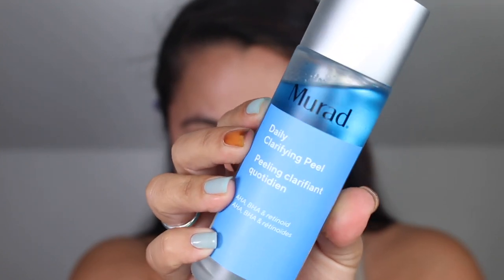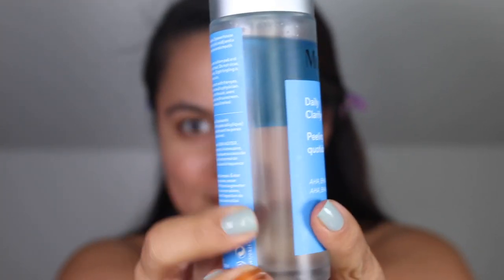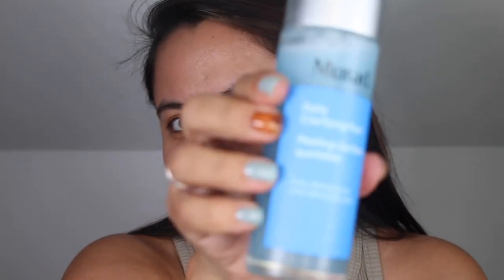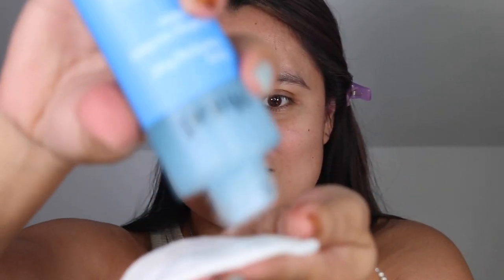This retails for $39 and you do get 3.2 ounces, making this $12.18 per ounce. Prior to application you want to shake this product vigorously, then apply it over the skin with a cotton round. I love using reusable cotton rounds — I will be sure to link them down below, I did pick mine up on Amazon. You want to sweep the product over the face, neck, and chest area. You do not want to rinse this off.